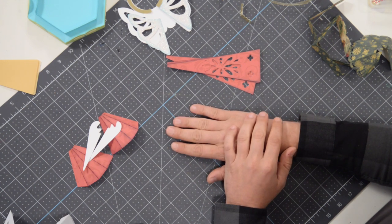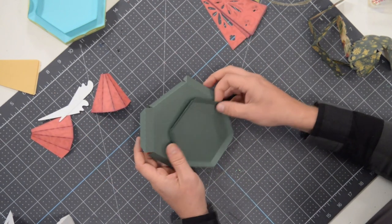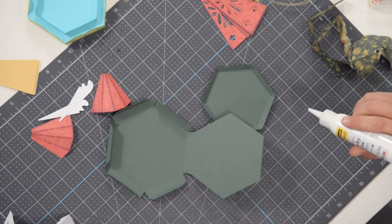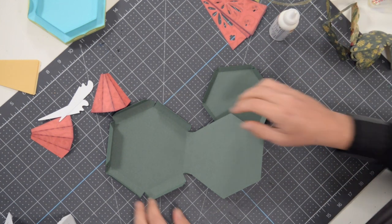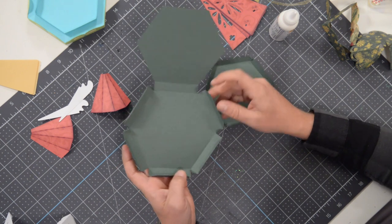We're going to begin by putting together some simple things. Let's start with the base. Here are some of the pieces for the base — it's essentially almost all put together, just have to glue some of these little tabs together. As always, make sure that you fold everything at the score marks before we get going.